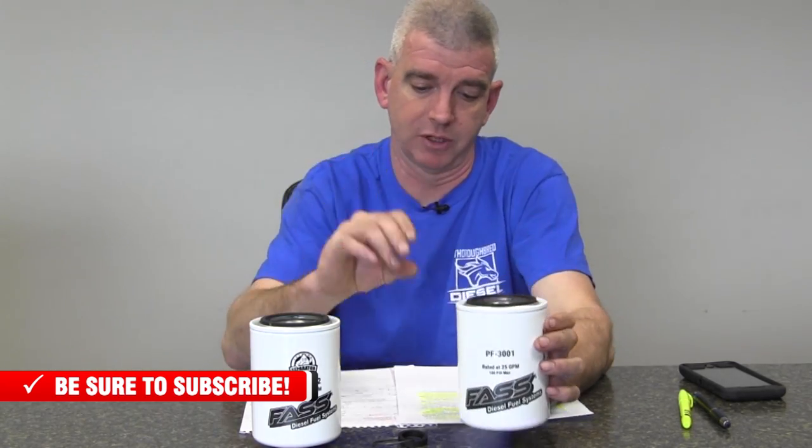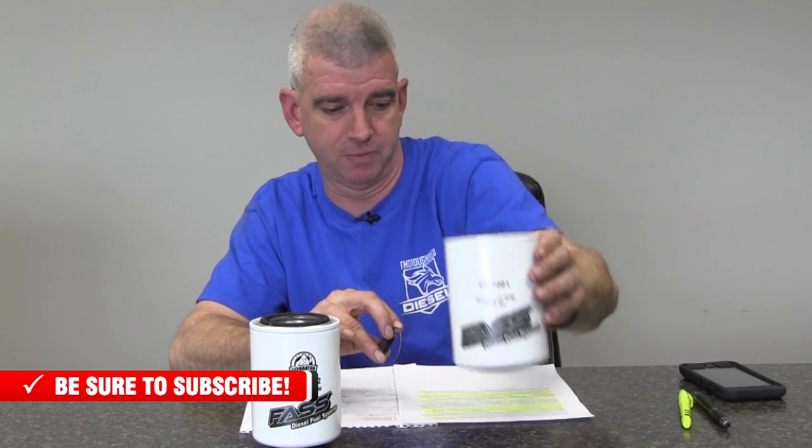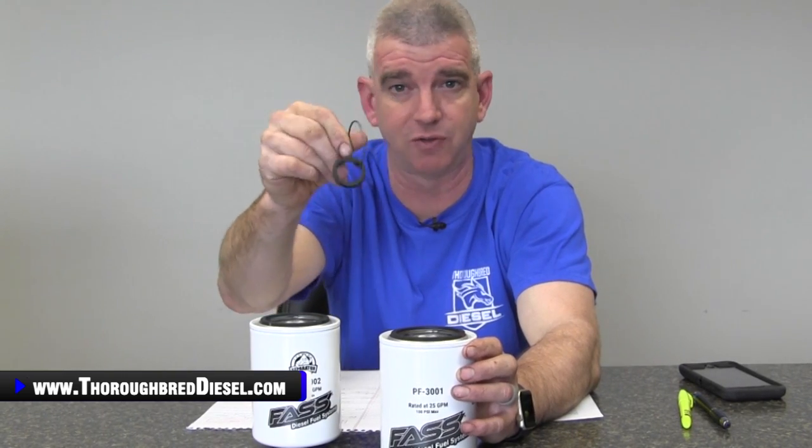I want to talk about the packaging on the PF3001 because nobody has addressed this yet. When you receive this filter, you're going to get the stem O-ring that comes with it, and that stem O-ring is going to have a piece of wire attached to it. This wire does not go on the pump — just take it off and discard it. The wire is there purely to keep the stem O-ring from falling down into the filter during shipping so you don't lose it when you change the filter out. Just discard the wire; it is not used for anything.